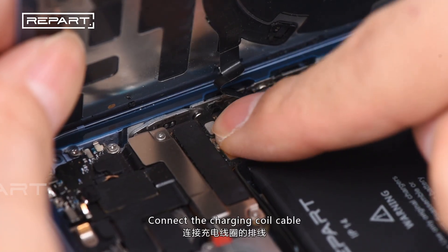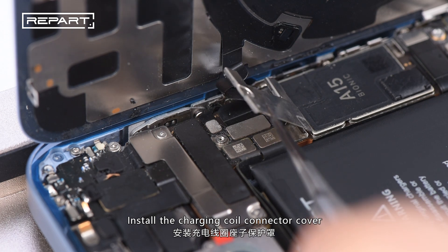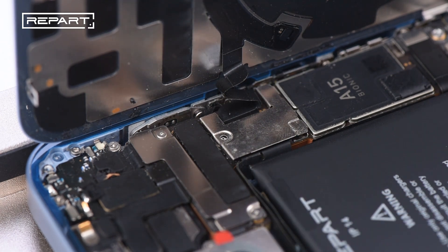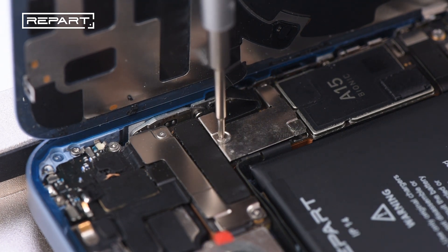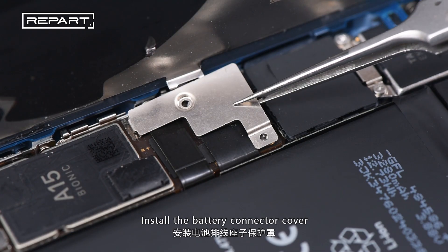Connect the charging coil cable. Install the charging coil connector cover. Install the battery connector cover.